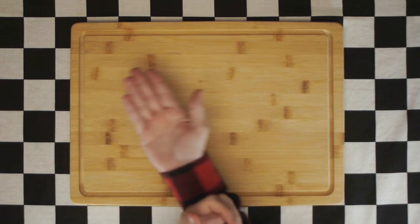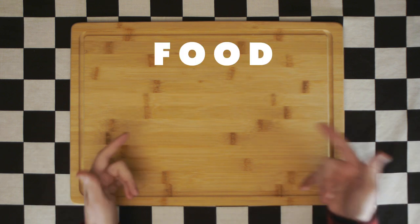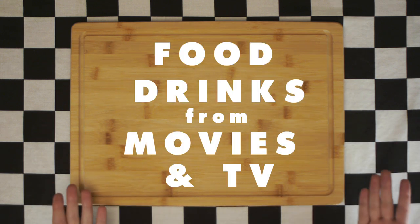Hey, how's it going? And welcome to Consuming Cinema, a show about making and pairing food and drinks from popular movies and TV shows.